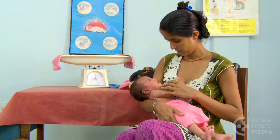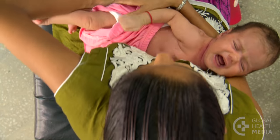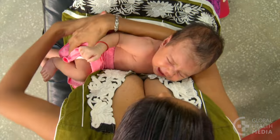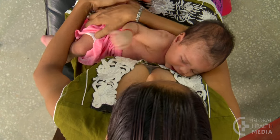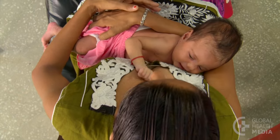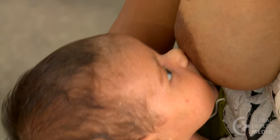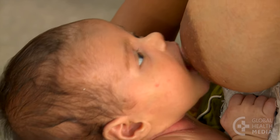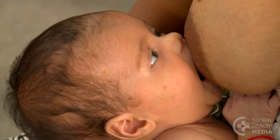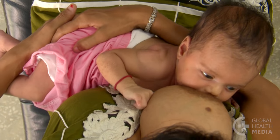Here's how to attach your baby more deeply. Hold your baby close to you, right against your body, facing your breast. Your baby's body should be straight. Position her nose across from your nipple. She will open her mouth when she smells milk. Wait patiently until her mouth opens very wide, then move her quickly straight onto your breast.